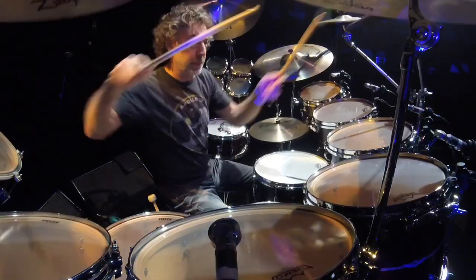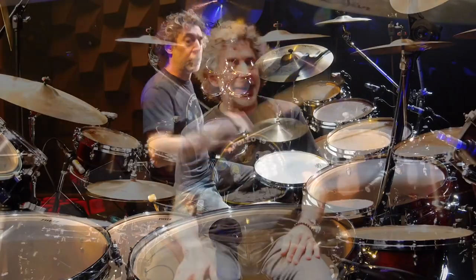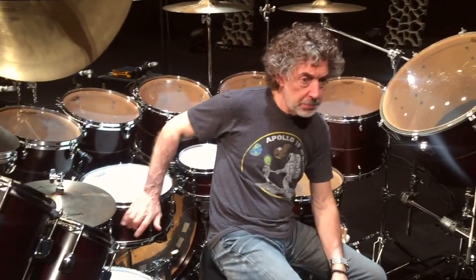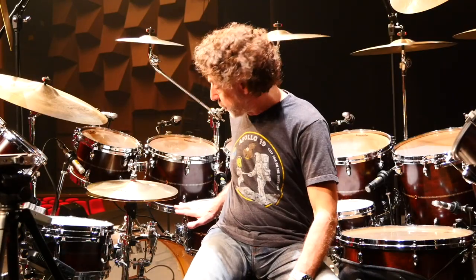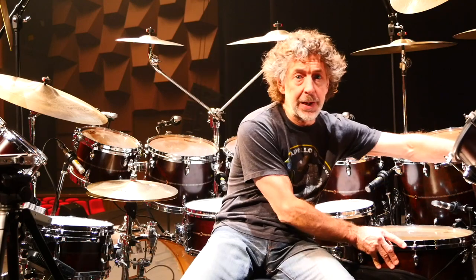I'm still discovering it — it takes a long time to really understand an instrument. But this snare drum changes every few shows. It actually changes a little bit as it gets played more. The tension is pretty high, the shell is getting worked and excited a lot more, so it's wood, it's natural — things change. But I'm loving it, not having it back.